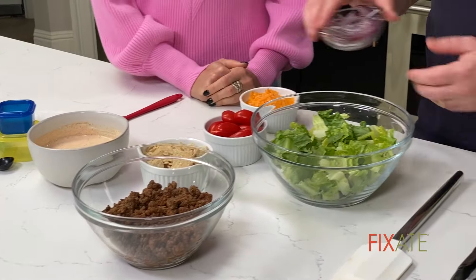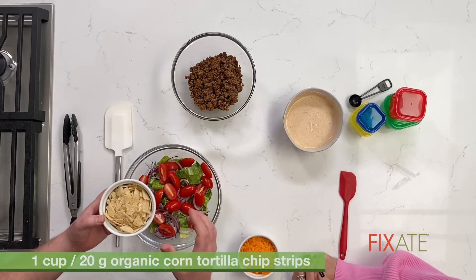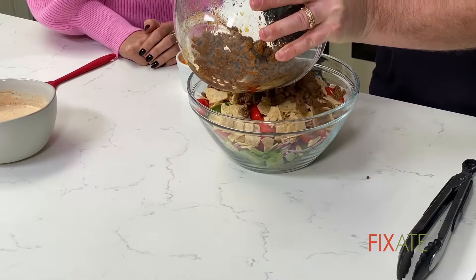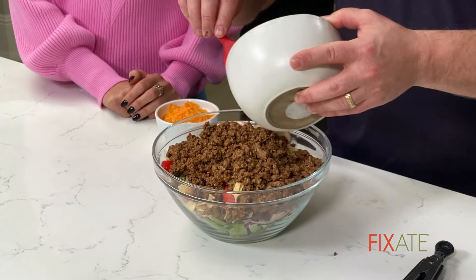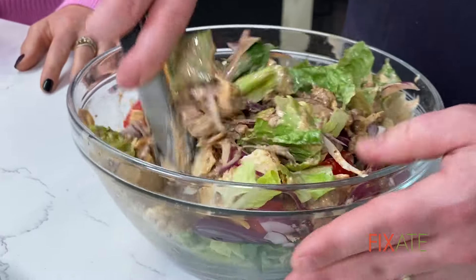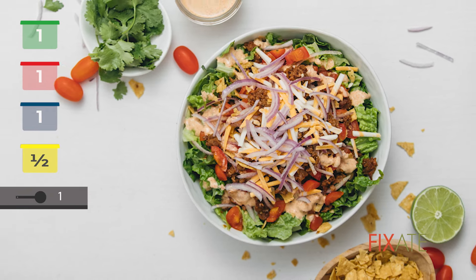All right, taco salad — let's assemble. A little bit of red onion, always nice. Some tomato. Tortilla strips work really well, but if not, you can just break up some tortilla chips. Of course, our taco meat. And we'll drizzle our dressing over the top. This makes four servings — it's going to be equal to one green, one red, one blue if you're putting the cheese on there, half of the yellow, and one teaspoon.